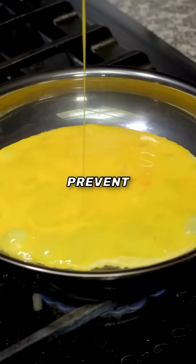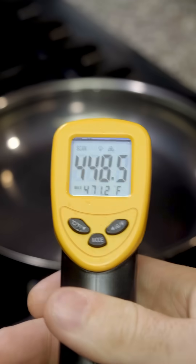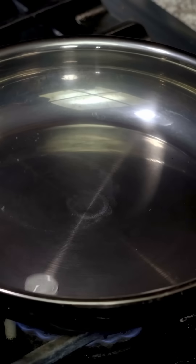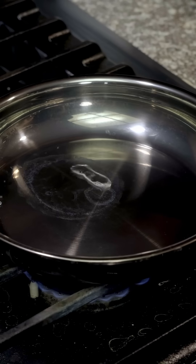You barely need any oil to prevent food from sticking to stainless steel pans. This is called the Leidenfrost effect. If your pan is 400 degrees Fahrenheit or 200 Celsius, as soon as water makes contact with the hot pan, a layer of water vapor forms underneath the liquid water, creating a near frictionless connection that causes the water to glide on the pan.